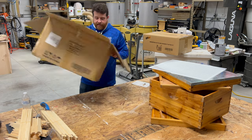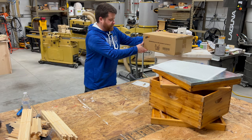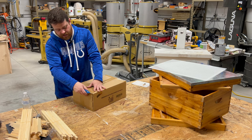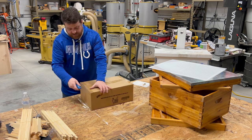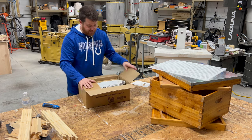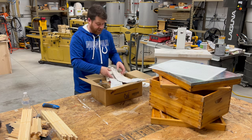That's it in terms of what's in the first box. Now let's take a look at the beekeeping 20-piece bee smoker starter kit and see what's in here. Be careful when cutting into these with a box cutter — some people just slash into it and could end up damaging whatever is directly underneath.